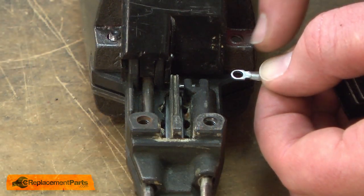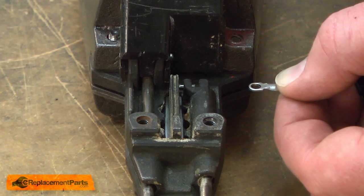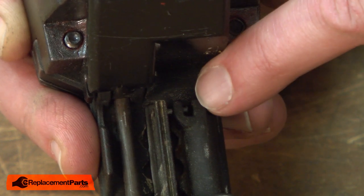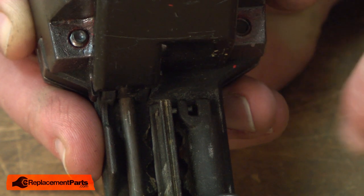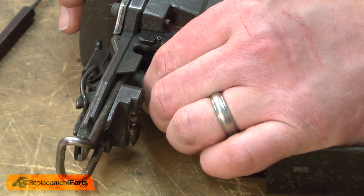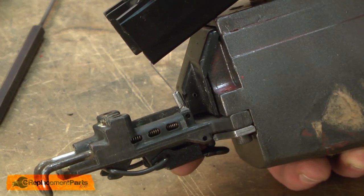Now I need to re-secure the eyelet on the end of the cable to its mounting location on the nose piece. This can be a little tricky because the eyelet is being pulled back by the recoil spring in the feeder, and I need to mount it in place while tapping a roll pin back down. So it can be helpful if you have somebody to help. If there's nobody around, you can try what I'm going to do: tap the roll pin so it's about halfway through the opening where the eyelet needs to mount, place the eyelet in there and hook it onto the protruding roll pin, then tap the roll pin in place using your punch and hammer.